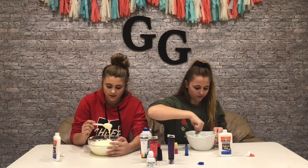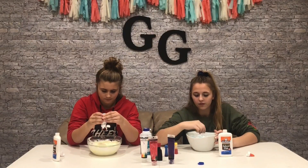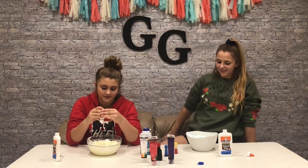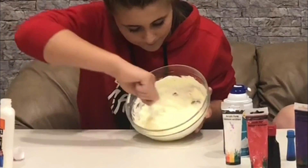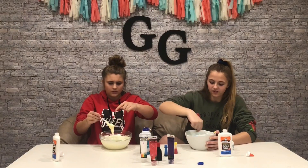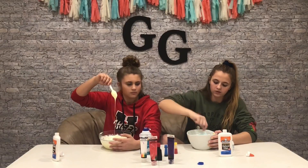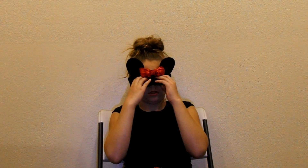Did you mix all your coloring? Yes. You're going to hold the bottle down for like two seconds of contact slime solution. Then you're just going to mix it up. You can add another activation if it doesn't feel right. If it starts sticking to your spoon, that means you can probably start going with your hands. Mine is way too liquidy at the moment. Keep mixing it — mix it for about another minute.